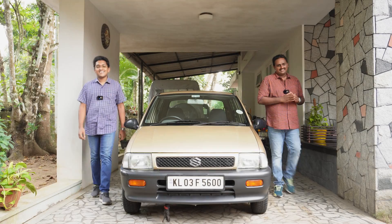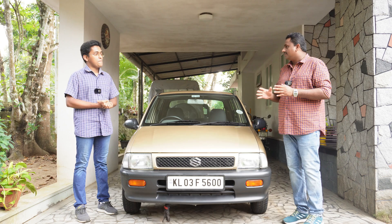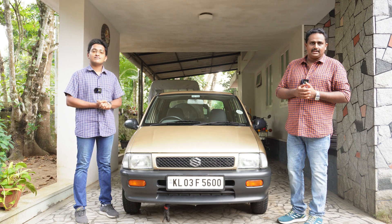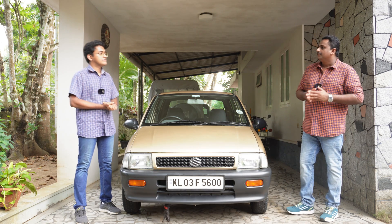Hello and welcome to Bose Garage. In today's video we would like to explain how to do the service of the carburetor of this 2000 model Zen LX, and then to assemble it and refix it on the car, and do the tuning for optimum performance and fuel efficiency. Before we go into that video we would like to share some more info.